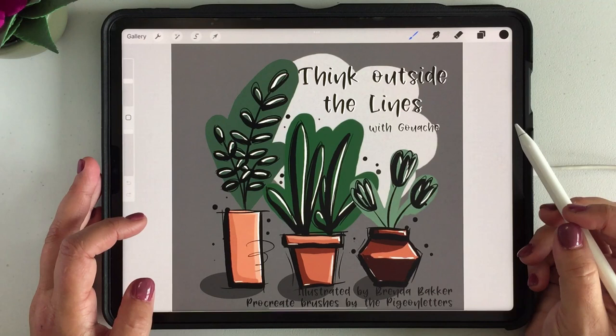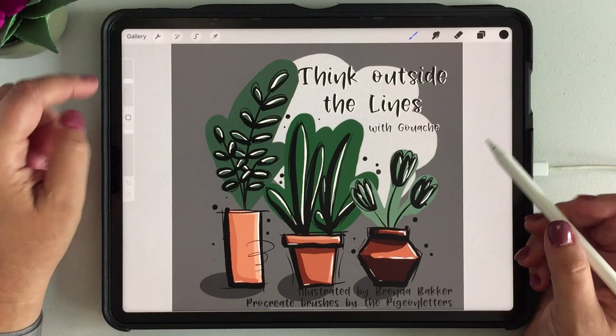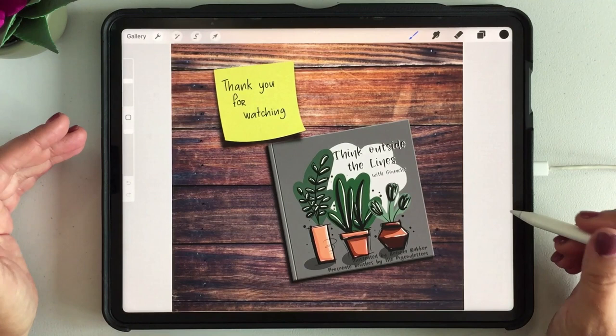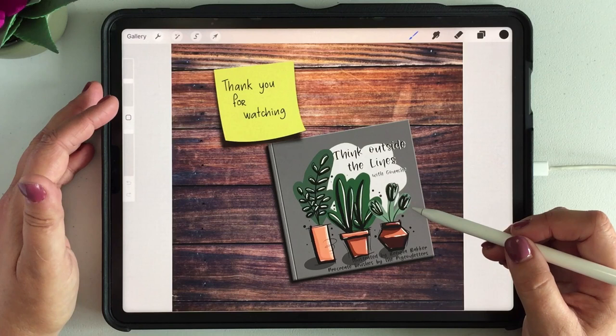So this is the illustration I just made in Procreate and this is what we're going to end up with at the end — like you created your own book, created your own post-it memo. There are just a few tricks and we'll be only using Procreate and two native brushes. So everybody can follow along using your own illustration. Any illustration you made could be right for it and we're going to have some fun.